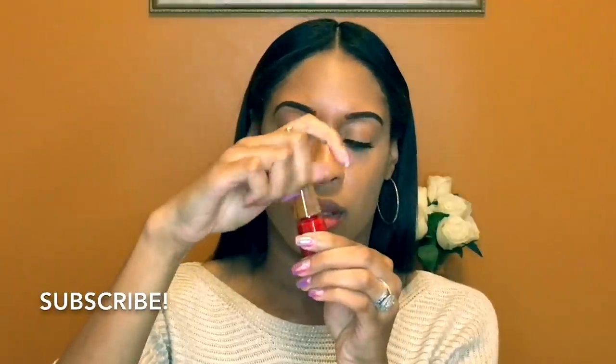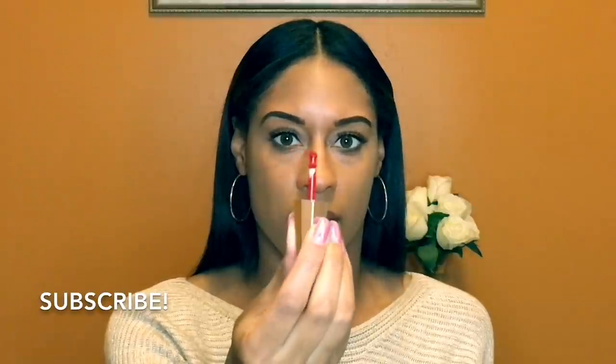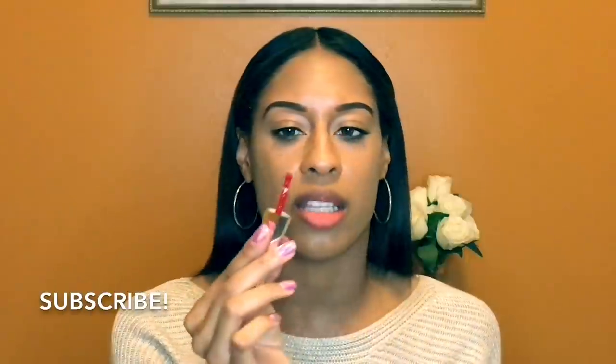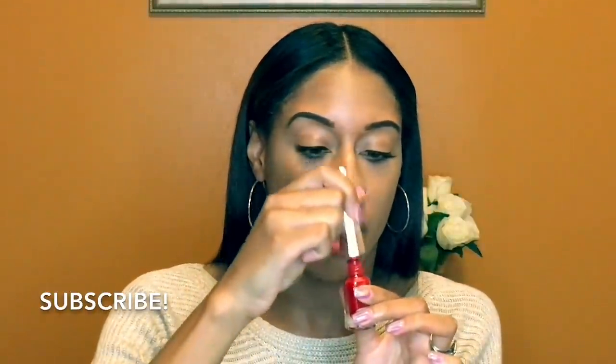When you open it up you have this wand, and it looks very unique. Most lip colors and lip paints have a doffa applicator — it doesn't usually look like this, but this is very unique and the way it applies is beautiful. So I'm going to apply it now for you guys — just dipping it in once and getting a little bit of the excess off.